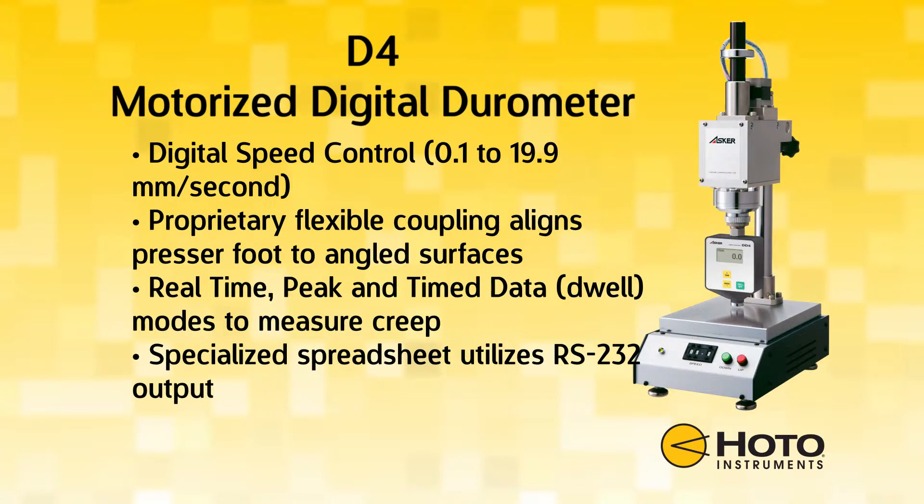The system also has an RS-232 output and can output readings directly to Excel using the SW1A software.